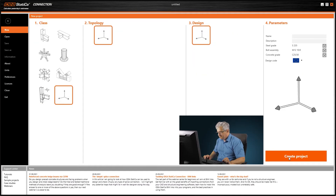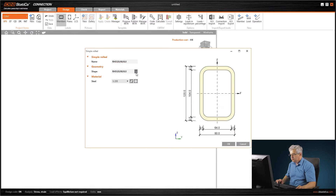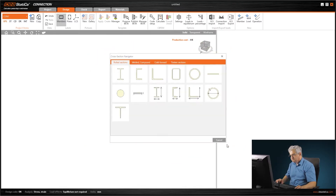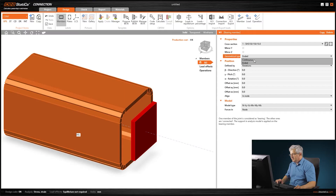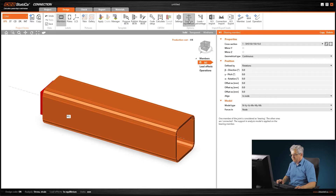I go to IDEA StatiCa, start an empty connection, and create first the horizontal tube and the vertical one which we want to connect, then some example loads — I don't know the exact loads, I only got the question with a small sketch. We'll create a rectangular square hollow section, for example 150×150×10. It's horizontal and continuous, so we have supports on both sides since the loads are not in equilibrium.